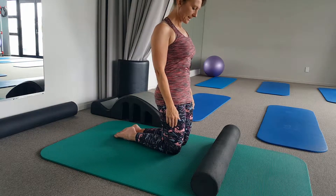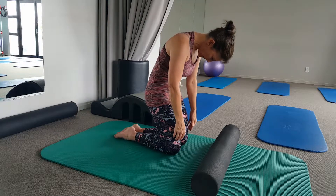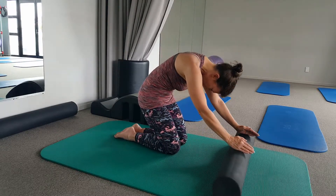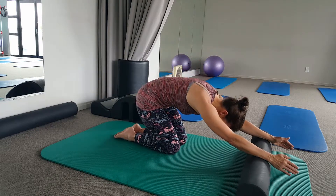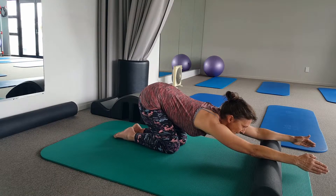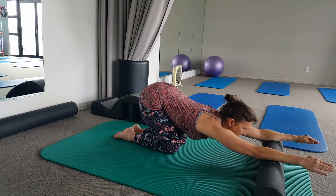Tucking your chin, narrowing your ribs, engaging your abdominals, tailbone pointing towards the back of your knees. Roll all the way forward, reaching out through the side of your body, feeling like you push your tail back, your arms forward, and then slightly extending between your shoulder blades.